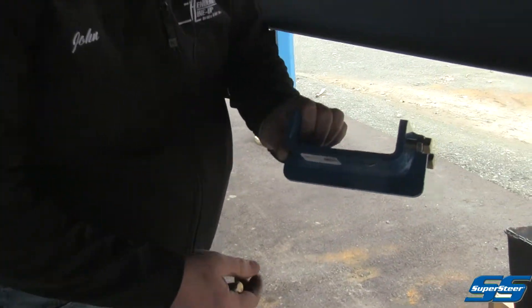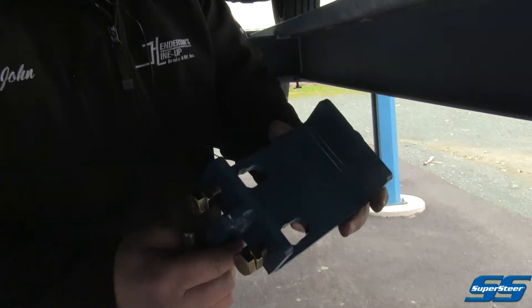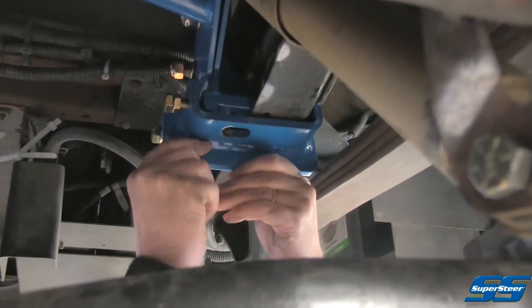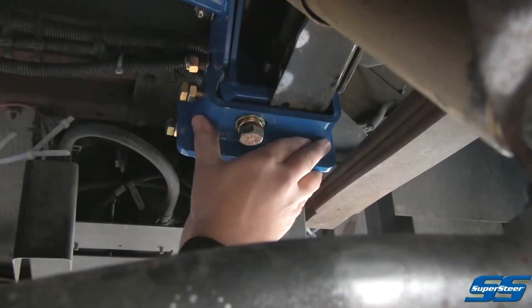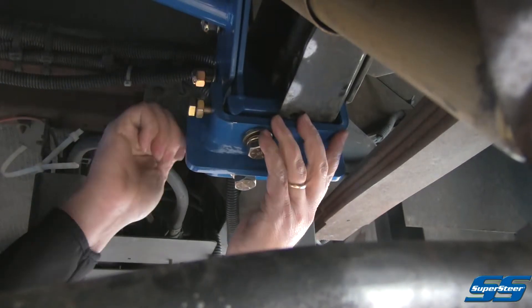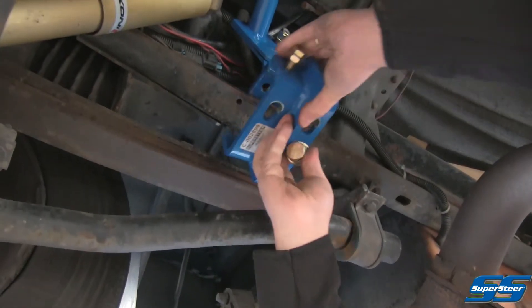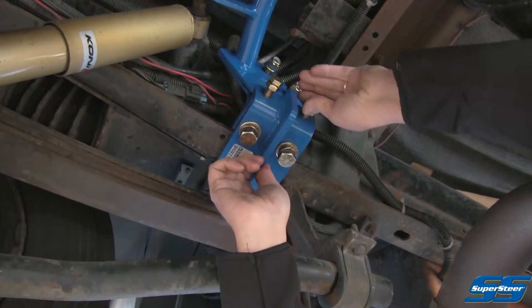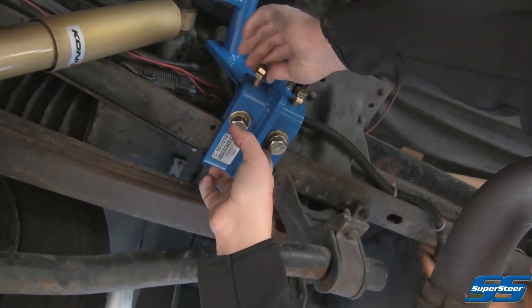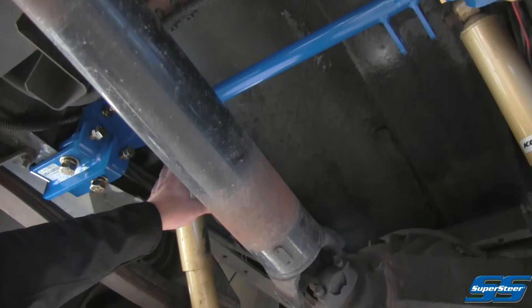Next we have the lower frame bracket. If it looks familiar, it's the same part we use on our track bars to attach them to the frame. This is going to set right on the bottom of the frame and our bolts are going to go up through into that top plate. Just snug things up for now, and then we'll put this plate on. This bracket will not only pinch the bottom of the frame, it'll also pinch the inside and outside edges of the frame with these set bolts. This gives us our upper mounting points for our second set of shocks.